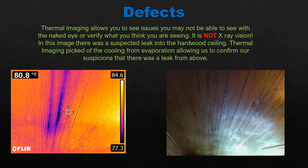What does thermal imaging do? First of all, it allows you to see temperature differentials. It is not x-ray vision — I cannot see through walls with this. What it does do is allow you to pick up some things you may not see with the naked eye, or confirm things that you suspect.